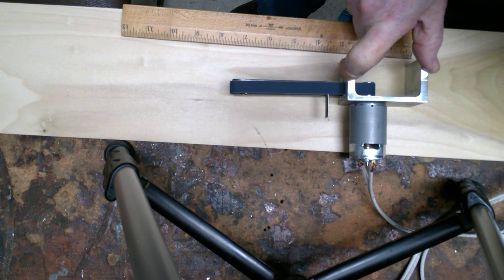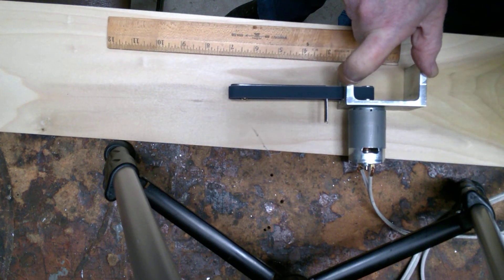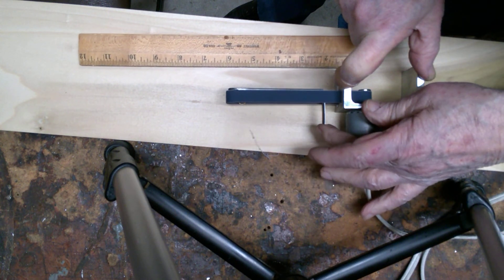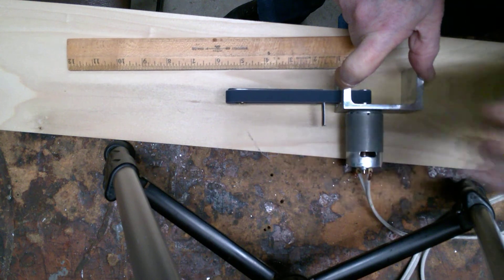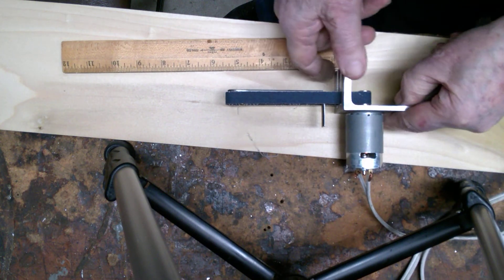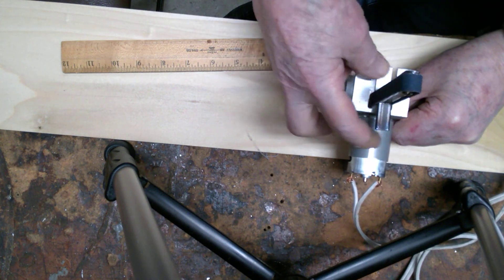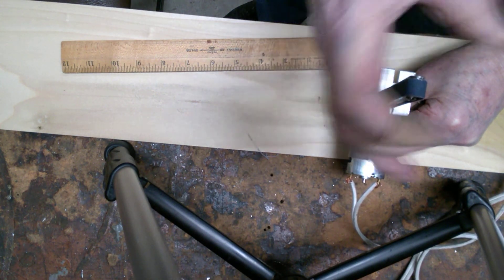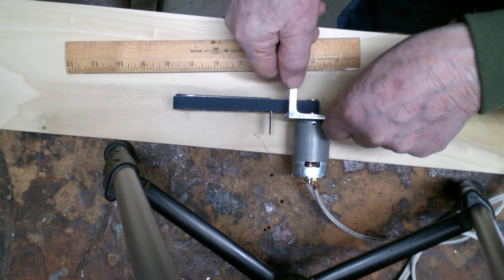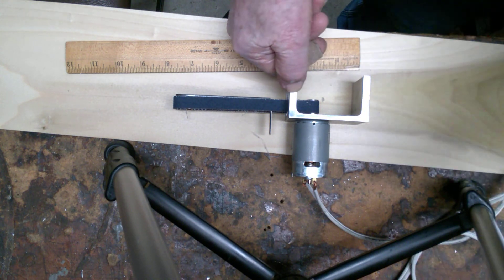You can see it spins up to a pretty good speed — that's probably 12 volts going into it. This will be good for doing small intricate work. You can basically sand the inside of a square or round opening by just sliding it down over the belt like that. Anyway, this is where I'm at with it so far — more on it later when I get it finished.